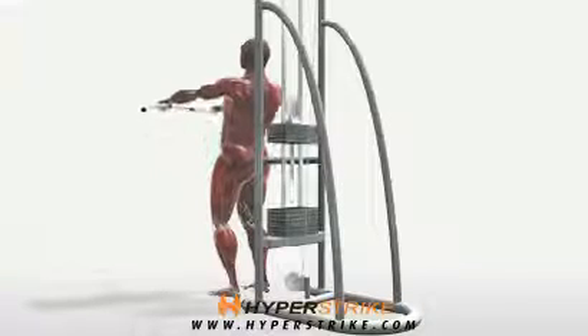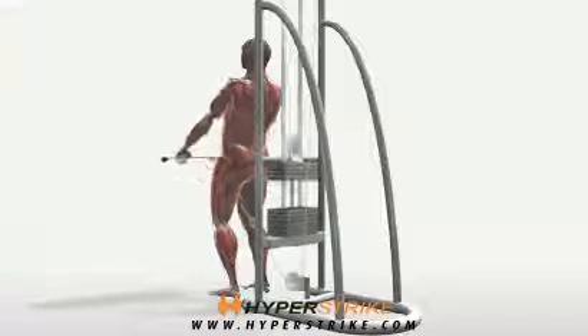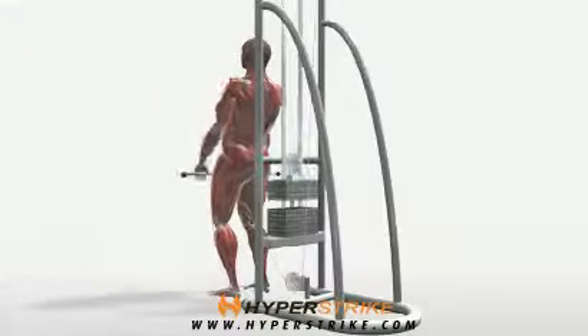The cable shoulder flexion or raise performed with the bar builds strong shoulders. Follow these instructions to perform the cable shoulder flexion with bar standing.